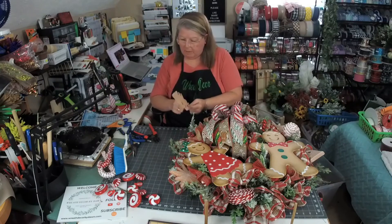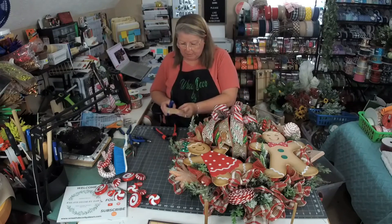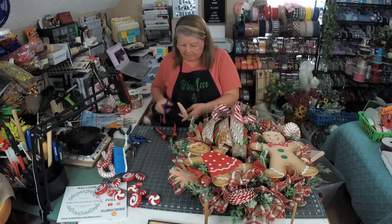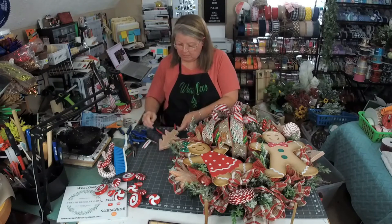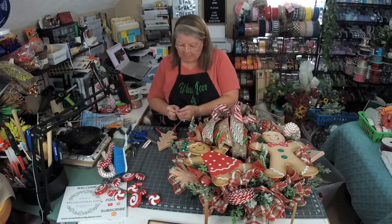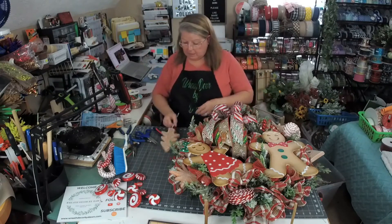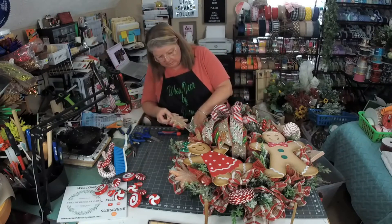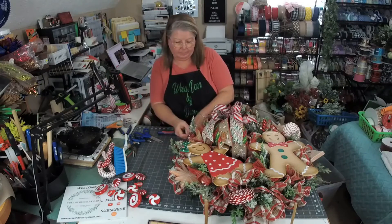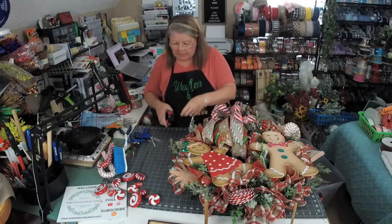These came from Michael's last year. If you guys aren't shopping those after-season sales, I'm telling you, you're missing out on a lot of good stuff — when they have stuff left over, that is. Somehow I don't think this year anybody's going to have a lot left over. I keep all my tags so that I can figure out what I've put into my wreath. So this stem does not have to be that long by any means — we're going to cut that off.